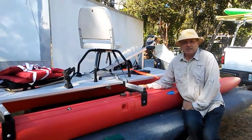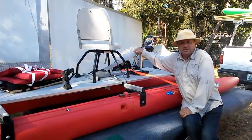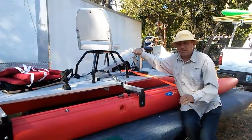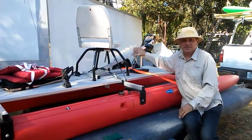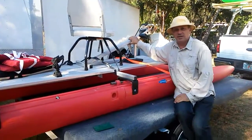This is Wesley with Xpandacraft once again. We are testing out the prototype pedal drive. Remember, this is a prototype — this is not what it's going to look like when it's on the showroom. Come in and let me give you kind of a short tour.